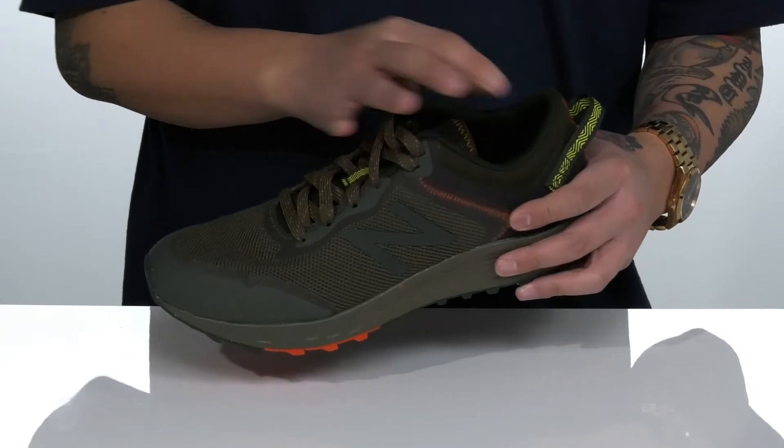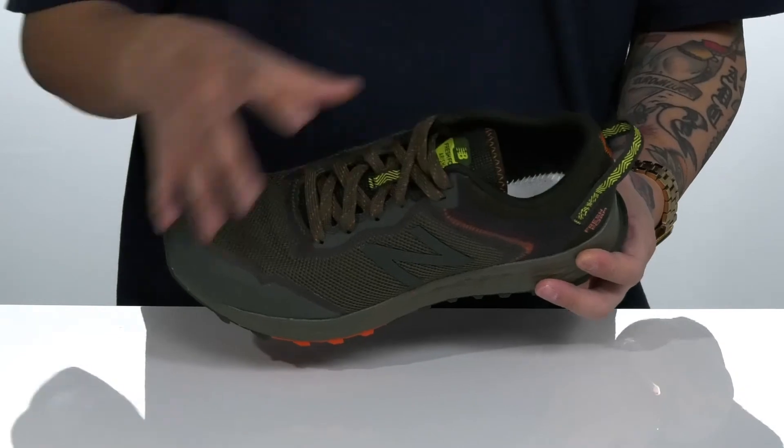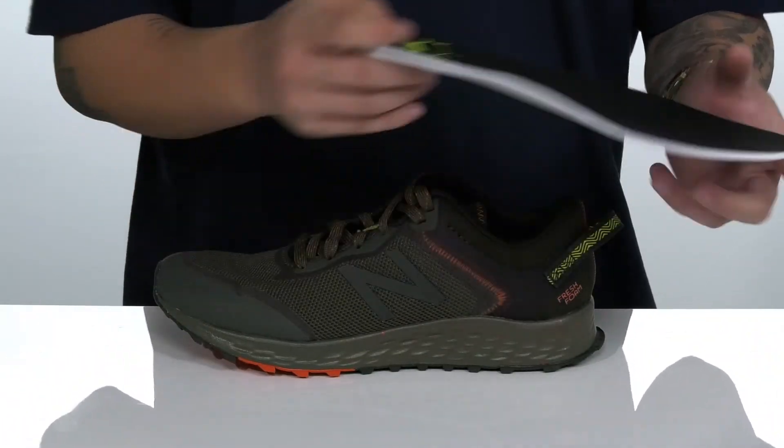There's padding on the tongue and collar for additional comfort, and a large pull tab located at the heel. A quick-drying textile lining along with a removable cushioned foam footbed helps absorb shock.